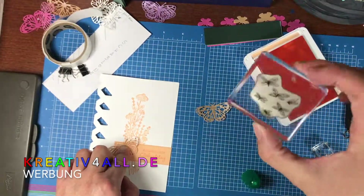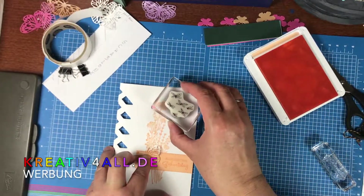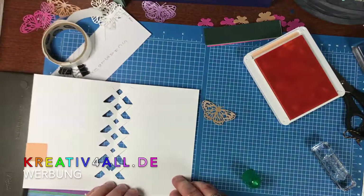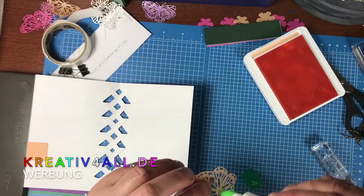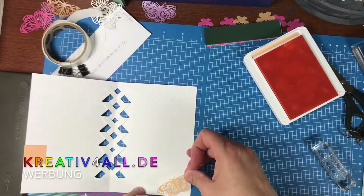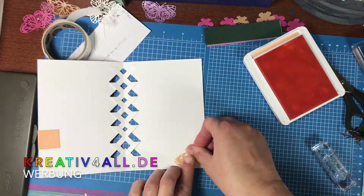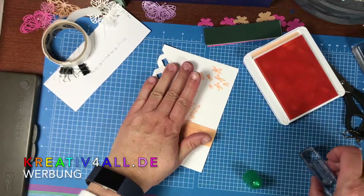Dann habe ich mir aus den Libellen noch die kleinen Libellchen – die will ich hier noch abstempeln. Und dann im Inneren der Karte wollte ich diesen größeren draufsetzen. Den klebe ich auch mit Flüssigkleber auf, hier einfach auf die Ecke, und drücke ihn fest.